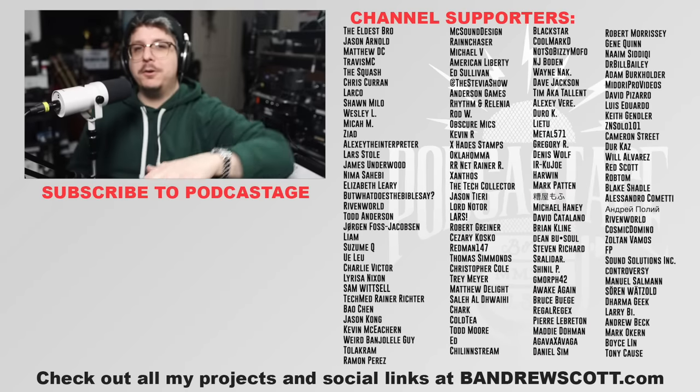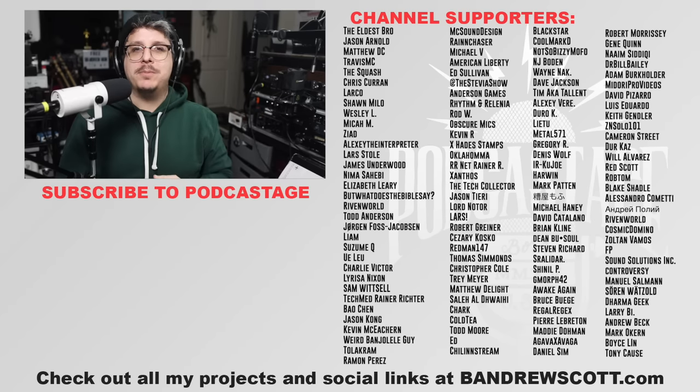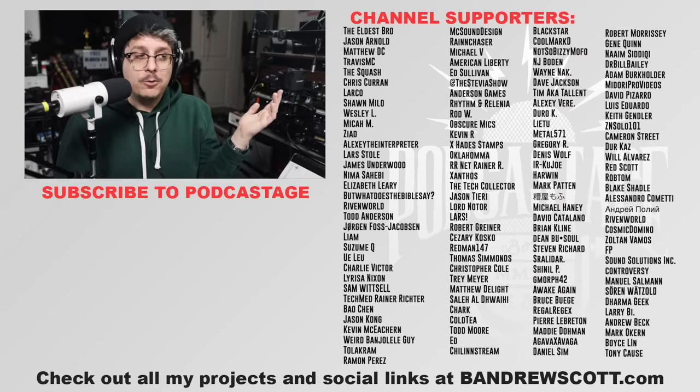That was my first Versus Series in maybe one and a half years — long time coming. Let me know in the comments what two microphones you want to see in a head-to-head matchup, and give it a thumbs up if you'd like to see that. I really enjoy doing these. If you found this video fun, interesting, or helpful, give me a thumbs up; if you hated it, thumbs down. You can also join for $5 via the join button below or at patreon.com/podcastage. I'll talk to you in a week or earlier. Bye-bye.